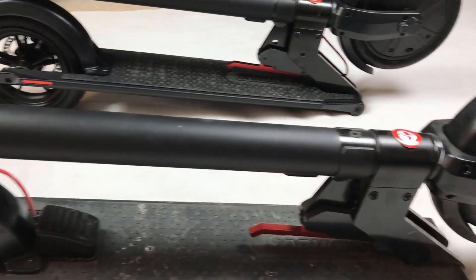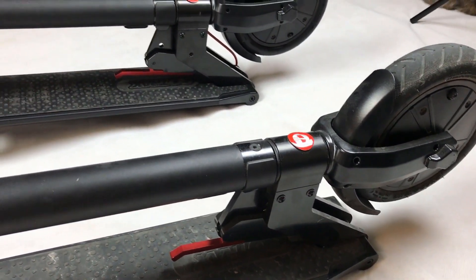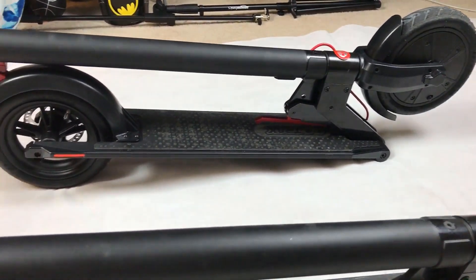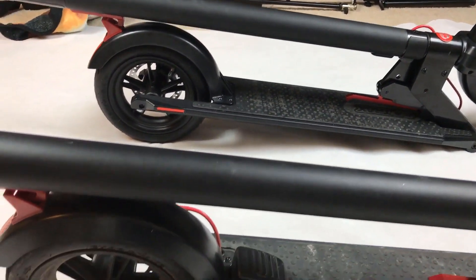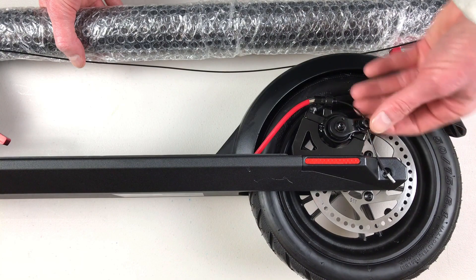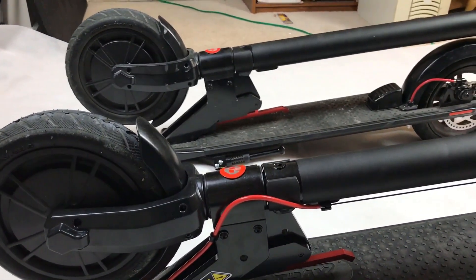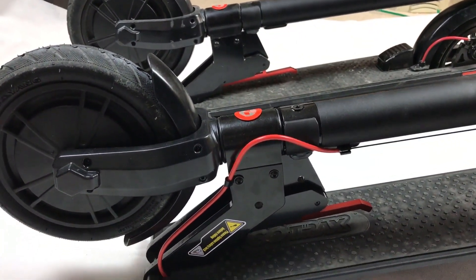These two scooters at their core are the same with minor differences. They're the same in the height, weight, overall length and size of the scooter, the rubber grip on the deck, wheel sizes, charger wattage, disc brake, and rotor on the back tire. They're both 36-volt, 250-watt front hub motors. They both run air-filled inflated tires.